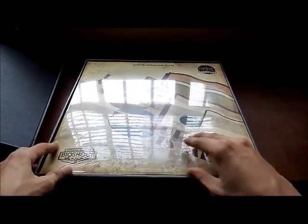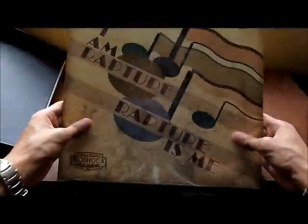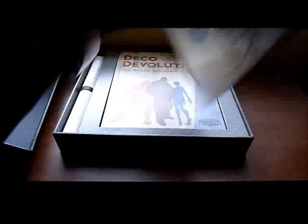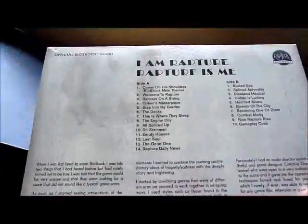The first thing we can see here is the LP vinyl disc. It says 'I am Rapture. Rapture is me.' And here's the list of the songs — it has 24 songs. I actually have one of these LP players, which I'll be checking the music on later.